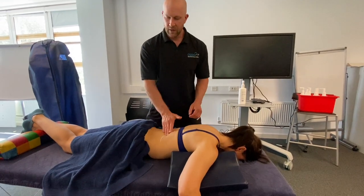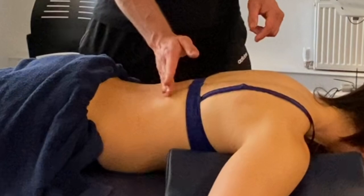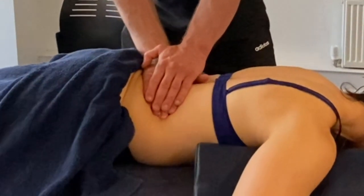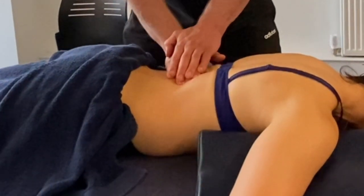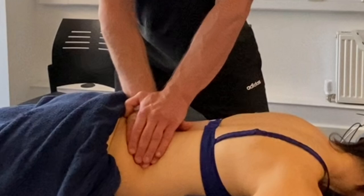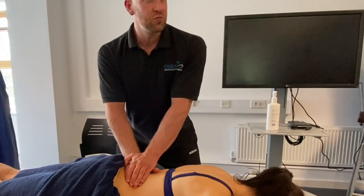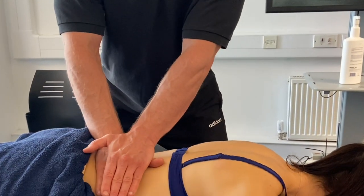One thing to watch out for with the QL is that the transverse process of the spine projects laterally, and sometimes you can mistake a transverse process for a trigger point. So what you're doing is just jamming those tissues into a bony prominence. How would you know if that's the case? One, you can feel it; two, if you can't feel it, they'll tell you the pain is not decreasing, so you move along.